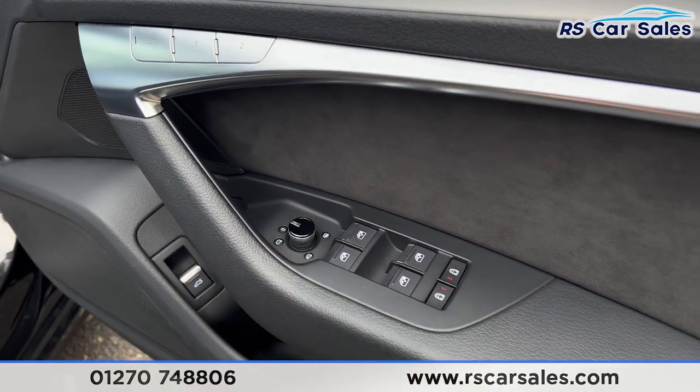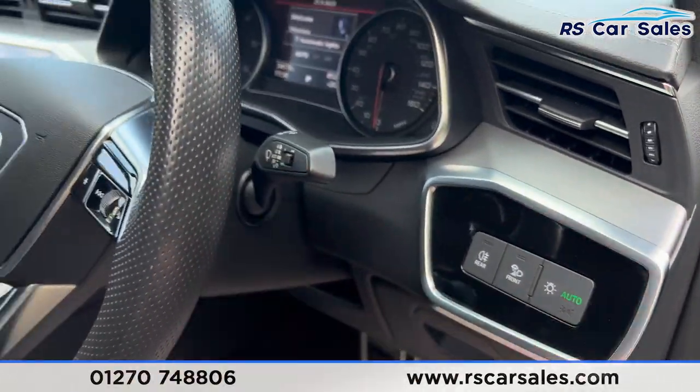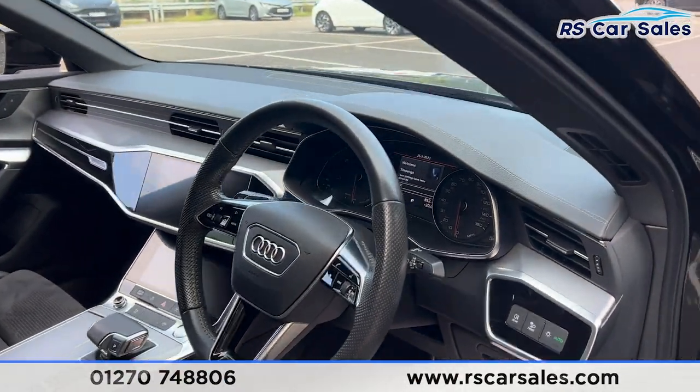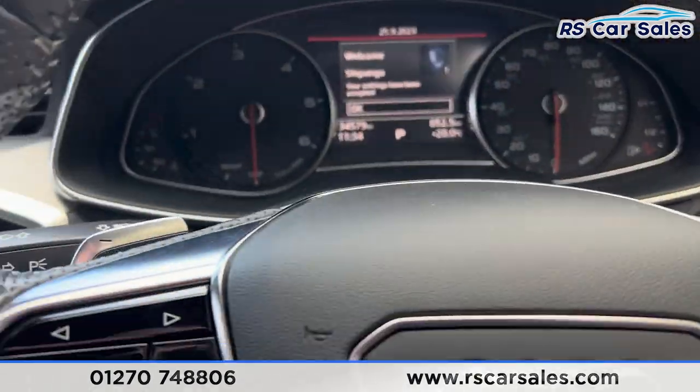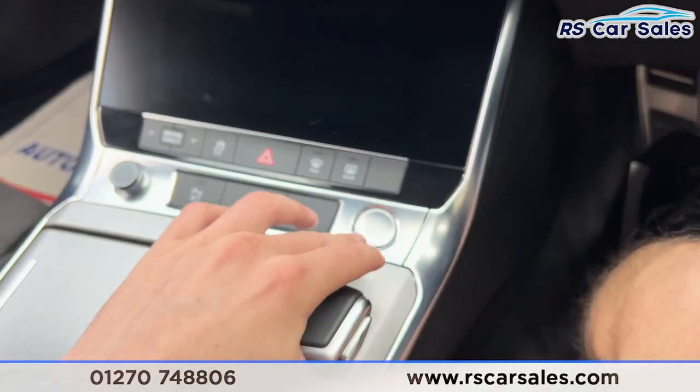We have heated electric mirrors, electric windows, and child lock on each side. We also have automatic lights, automatic wipers, and the multifunction steering wheel. Taking the seat inside, you find the paddle shifters on either side of the steering wheel.